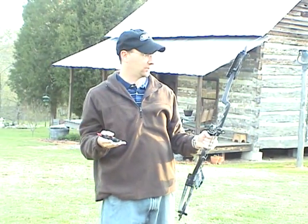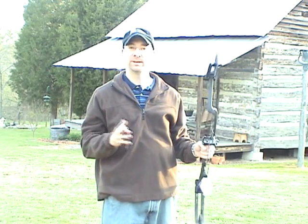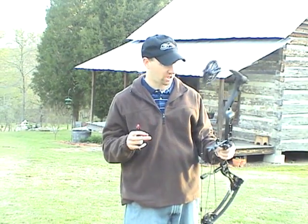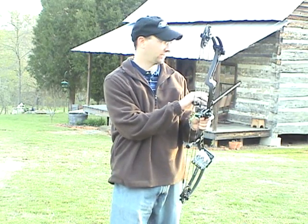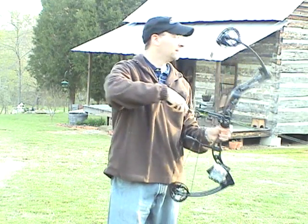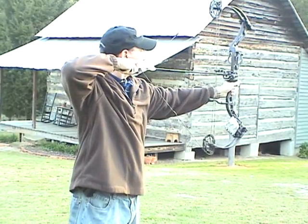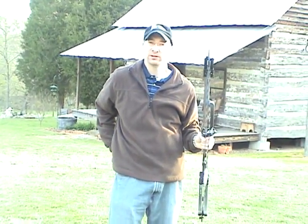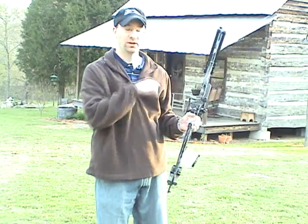First shot — pretty smooth draw cycle. As you can tell, it's pretty quick. I think it's pretty quiet to be stocked like that. You can quiet it down. The other thing: there's just a tiny bit of hand shock, which you would expect from a 6.5-inch brace height speed bow — there's just so much energy there. A good dampener stabilizer will help stop some of that. Shot number two. The only thing I can really say is it does have a little bit of hand shock, but that's with no stabilizer put on there. Overall, I think it's pretty quiet; most of the noise is from the arrow hitting the target.